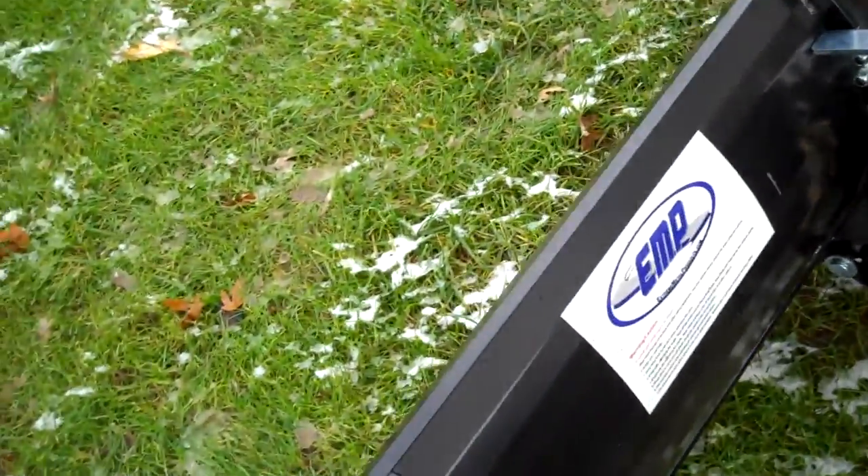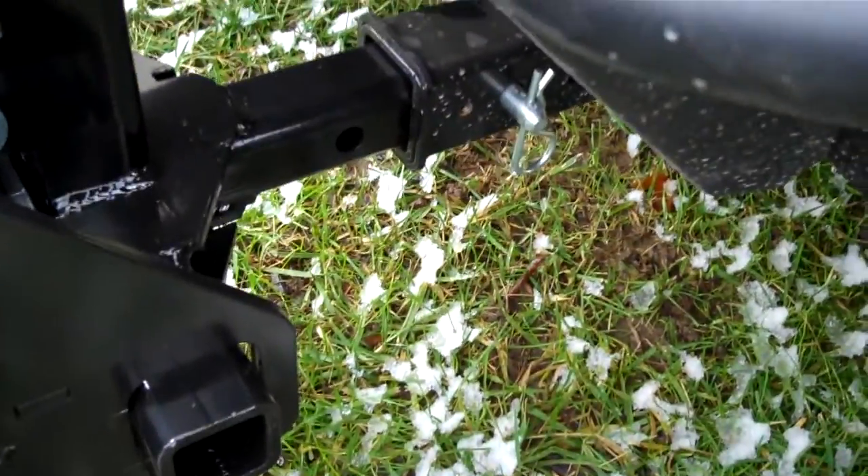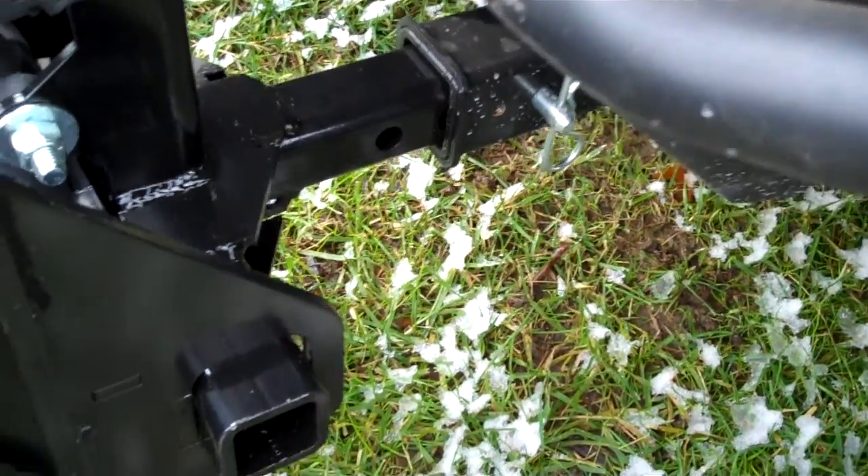A couple things to show you here. First of all, it mounts with a standard 2-inch receiver, using a vehicle-specific mount.